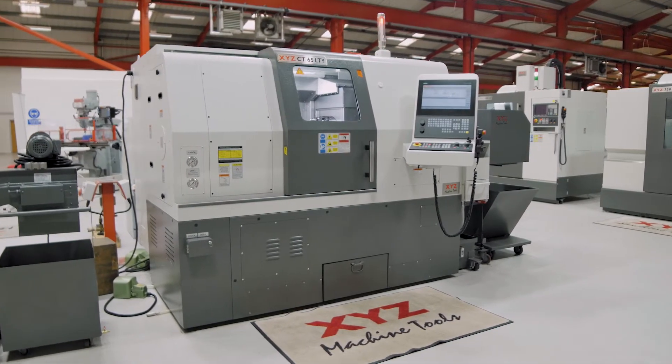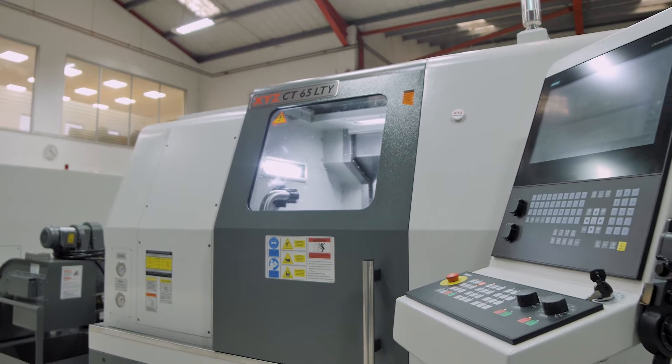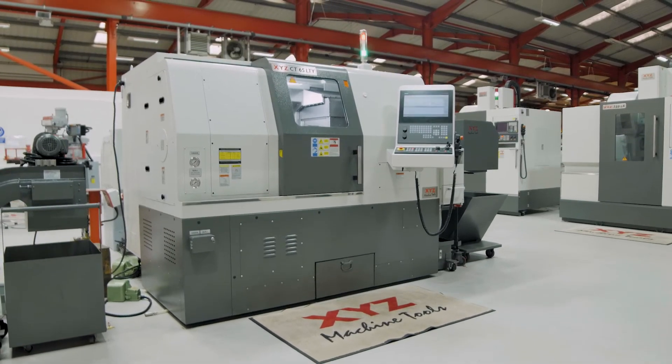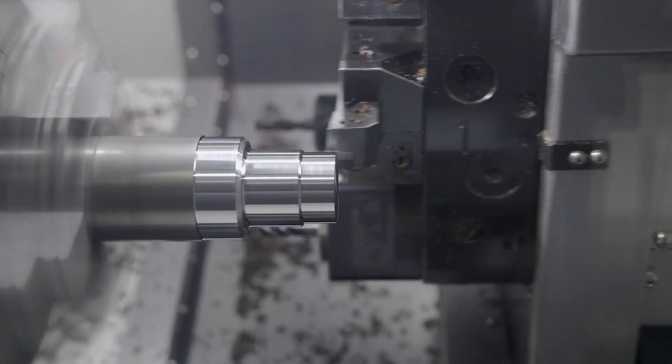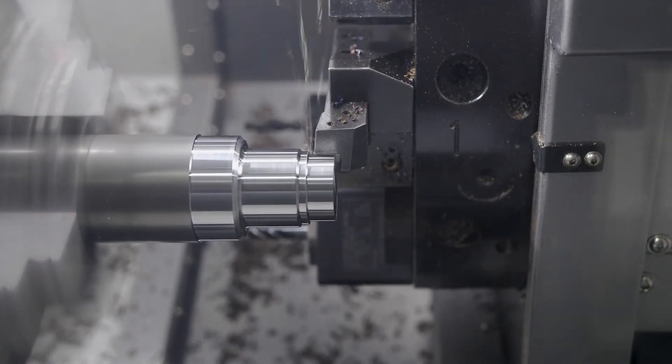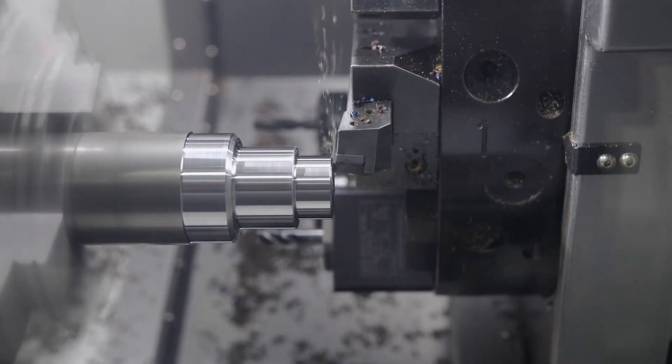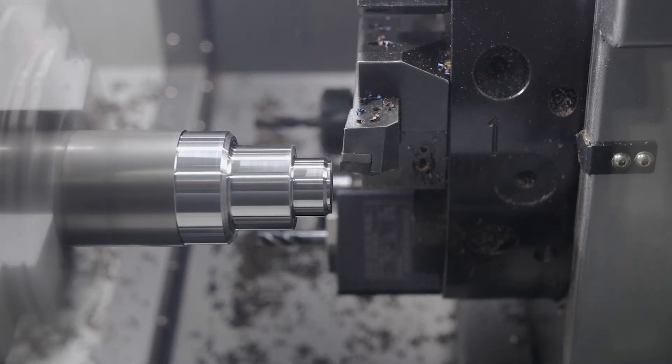The CT65LTY is really in the Premier League when it comes to turning centres. With its solid cast base and hardened box guideways, they provide massive rigidity, making them capable of cutting almost any material and difficult applications such as intermittent cutting, broaching, or even polygon turning.